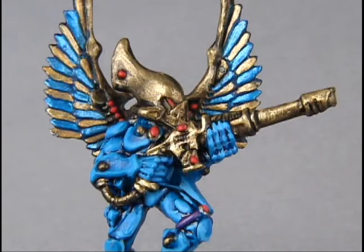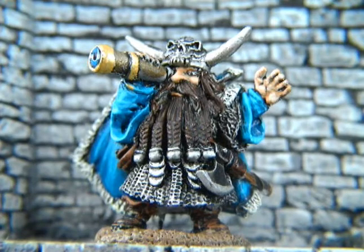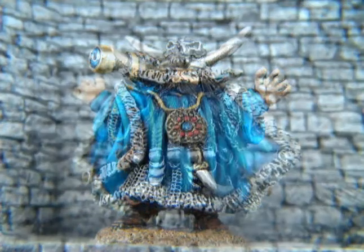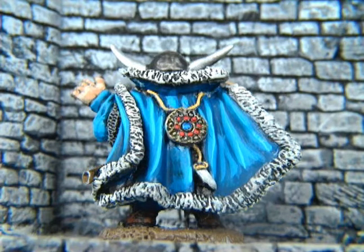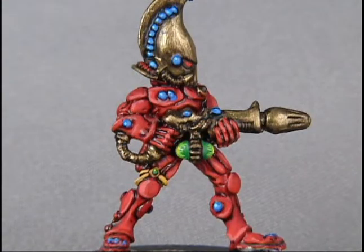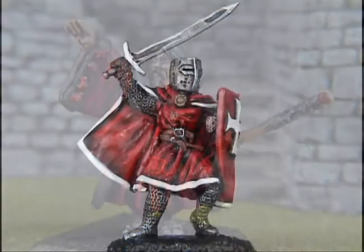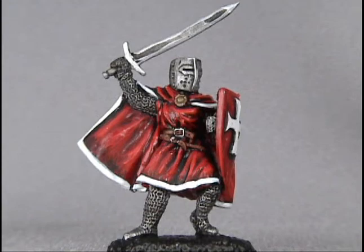Here are a couple of other suggestions for combinations that work well together. Blue and gold look very good together and complement one another. Silver and blue look good together but they generally need to be slightly separated, preferably by black — otherwise the silver and blue tend to blend together. Red and gold also look good together but they also look best if separated by a little black. Red and black make a good, if somewhat sinister, combination. White and either blue, green, or red look great together.